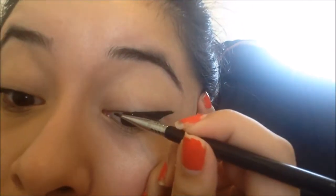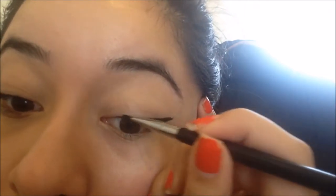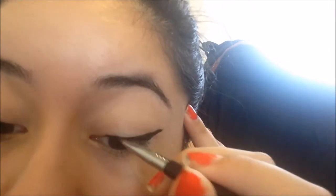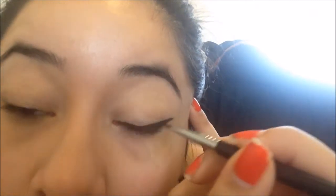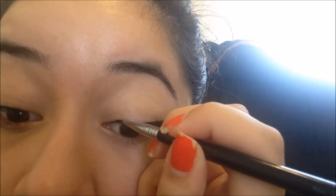I go all the way in to fill the line, then fill in lightly toward the inner corner. As you can see, I haven't re-dipped into the product — this is still from that one application. Just going in to the inner corner like that.